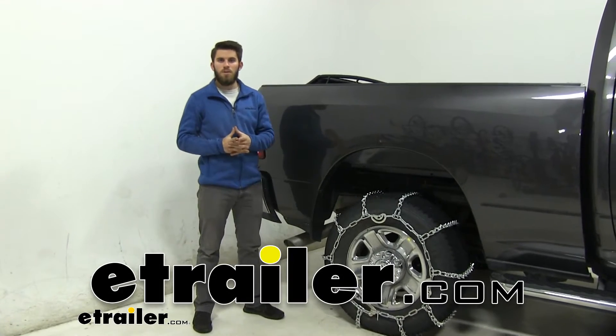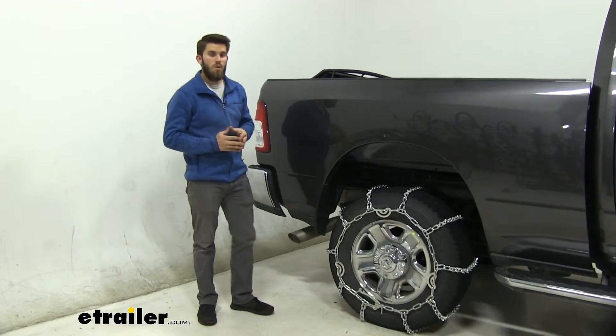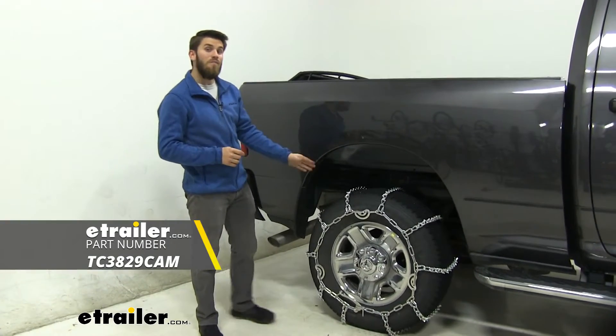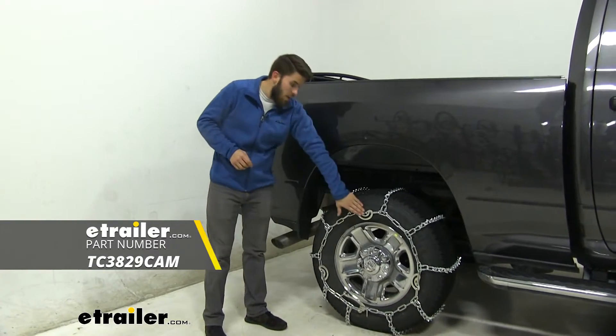Hi everyone, it's Colin here with eTrailer. Today we have a 2019 Ram 2500 and we're going to do a test fit of these Titan Chain V-Bar Snow Tire Chains with the cam tighteners.